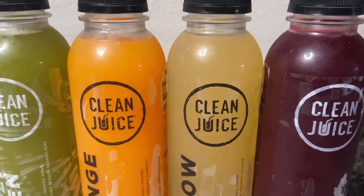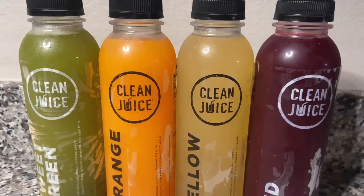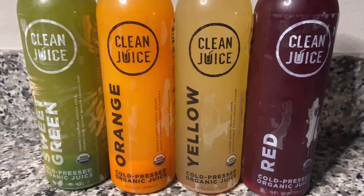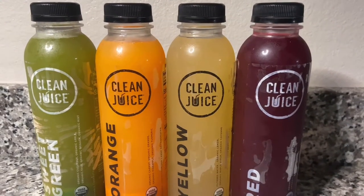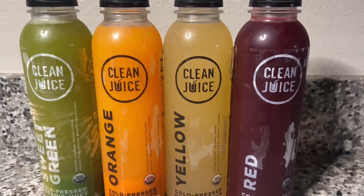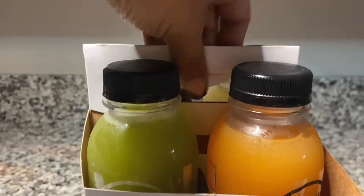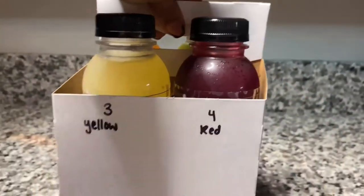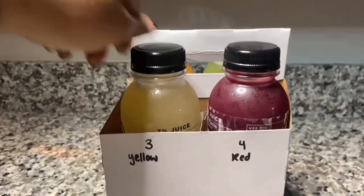Hi guys, welcome back to my channel. In today's video we are going to be juicing for one day. This juicing cleanse can include the sweet green, orange, yellow, and red bottle. Throughout the video I will tell you the ingredients. This is only the beginner cleanse, so this is a four-bottle cleanse in which you can eat a light dinner.